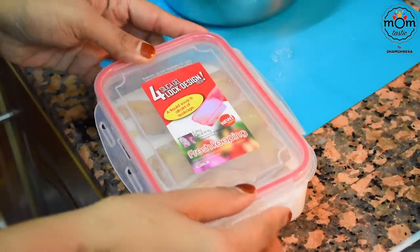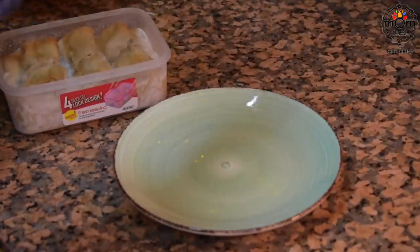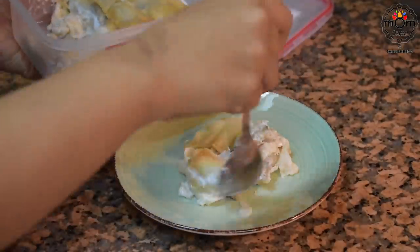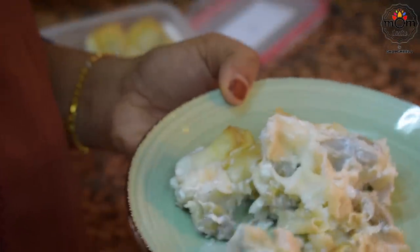Arrange the spring rolls in a container or small glass bowls, then pour the warm coconut milk onto them. Let it cool down and then place in the refrigerator for at least an hour — I kept it overnight. The spring rolls will completely soak in the coconut milk. Serve in small bowls for easier eating — this is very very delicious, a must try.